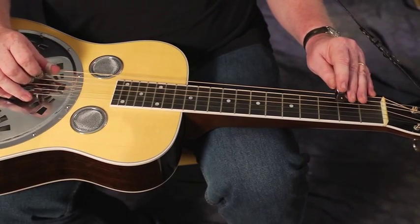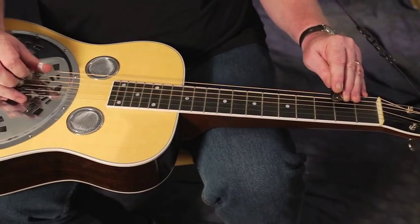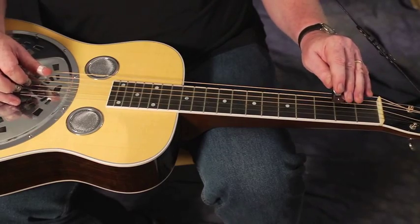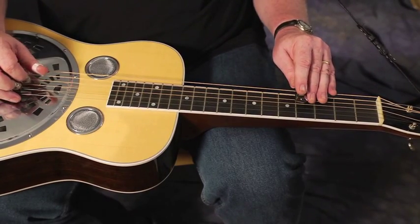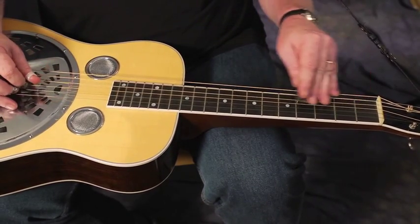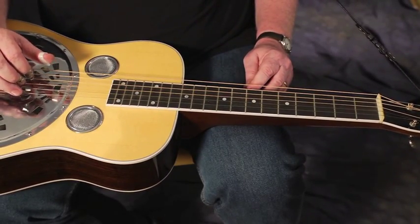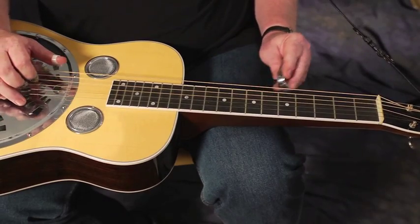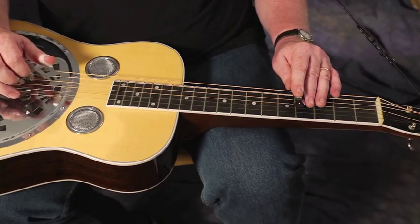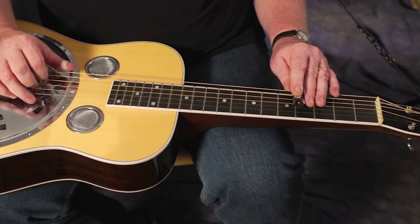That's an example of using some of the lower notes from the extended scale. Then you might just couple it with the first three notes of the open string scale. And then when you start on different notes in the scale, it can telegraph the sound of a certain chord. Let's hear what a B minor chord — that's a 6 minor in the key of D — would sound like against that lick I just played.